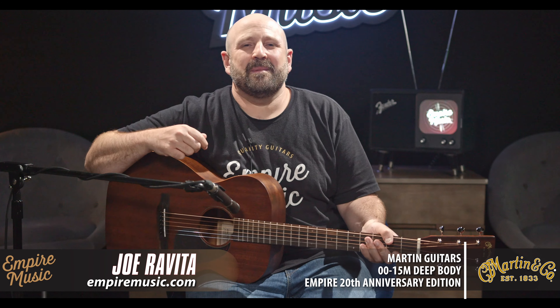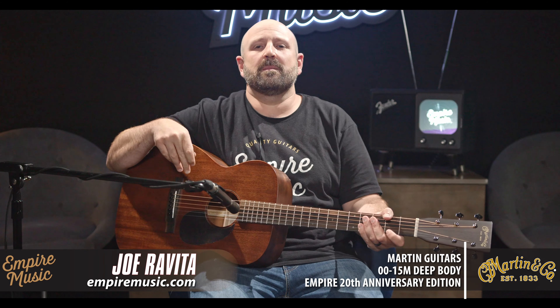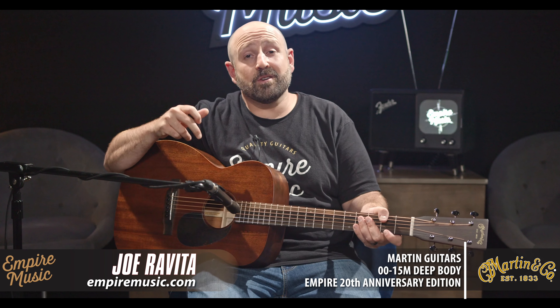Hi, I'm Joe Ravita from Empire Music and EmpireMusic.com in Pittsburgh, Pennsylvania. We are a Martin Guitars Custom Shop Expert Dealer, one of only 25 worldwide, and that means we get to bring you the coolest stuff, like the guitar I'm going to show you today.